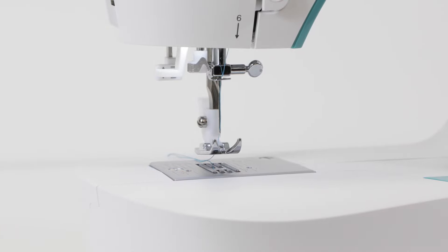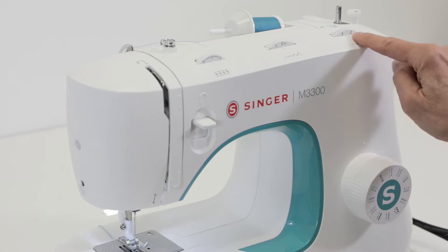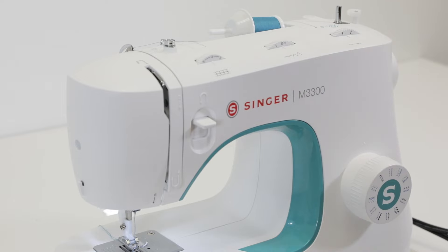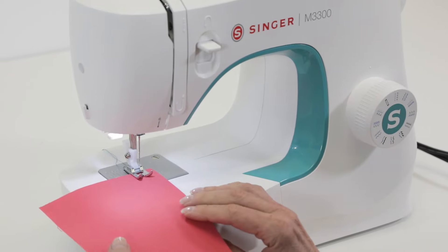Now we're ready to test the stitch to make sure we've threaded correctly. With the machine set on straight stitch with a medium stitch length and your stitch width dial set to zero, place your fabric underneath the presser foot, lower the presser foot lifter, and step on the foot control to start sewing.